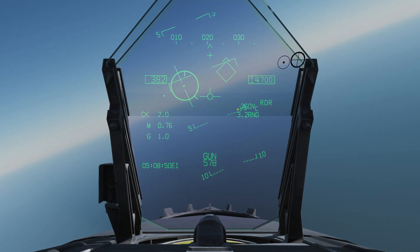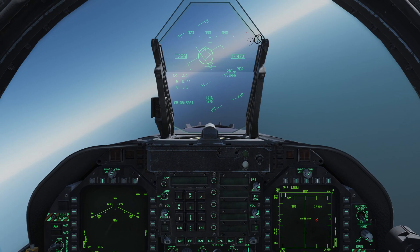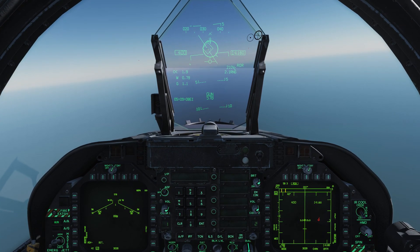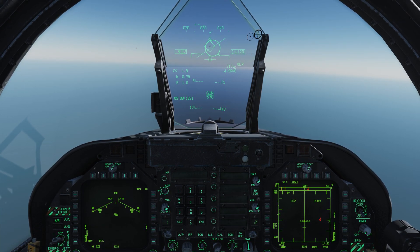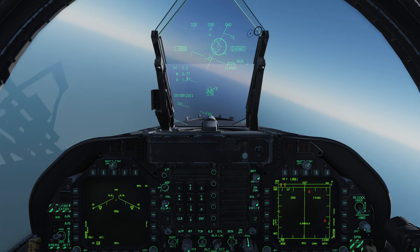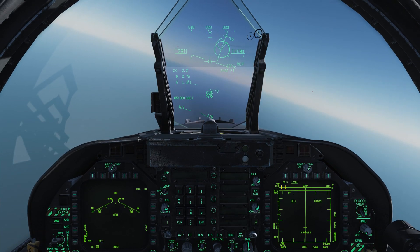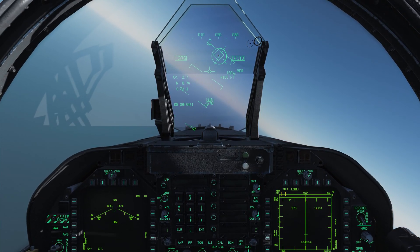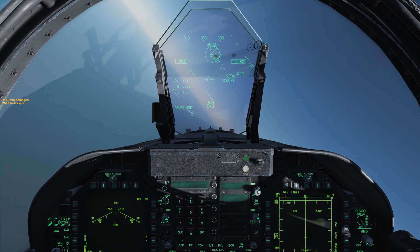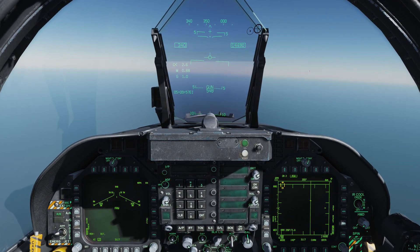Let's unpause again and see if we can find this guy and shoot him down with the gun. You'll notice that the circle is jittering around a little bit — the further we are away, the more it's going to jitter. That line you see there is a rough approximation of how the target is maneuvering, so since it's moving like this, we aim to follow it — the target is sort of maneuvering to our left. Notice I have a shoot cue now because we're in range. I squeeze the trigger, I hit him, and he's smoking. That's the basics of using the gun for air-to-air.